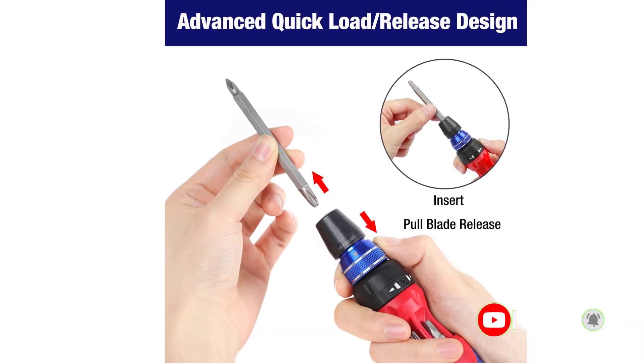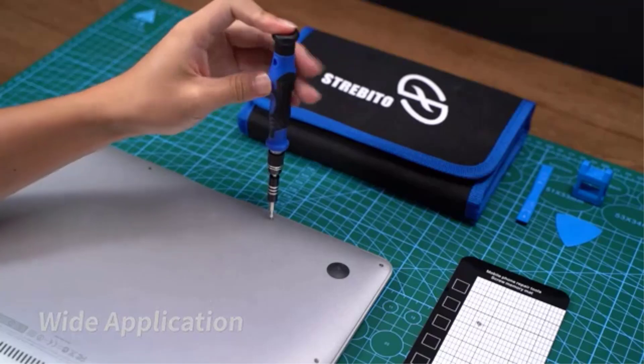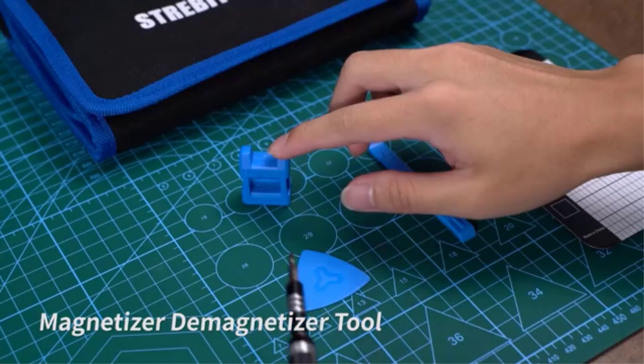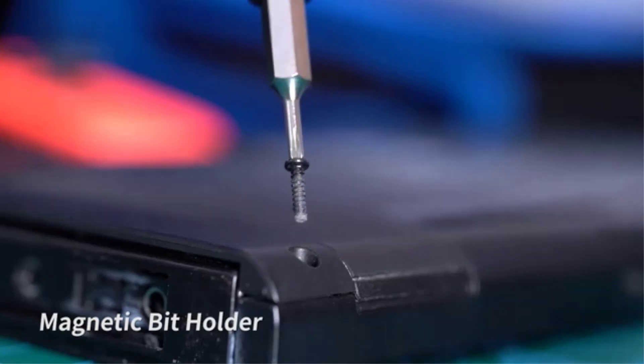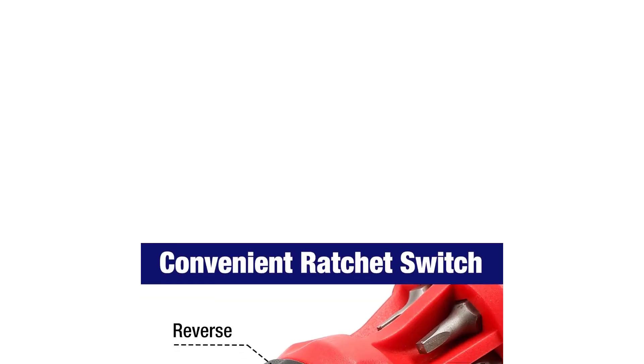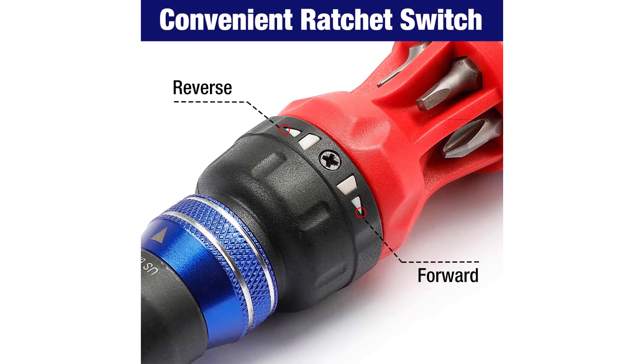It supports one-handed operation and can easily switch into a forward or reverse direction. When the ratcheting motion is not needed, a locking mode turns the screwdriver into a normal one. The handle is covered with anti-slip material which offers a superior grip, helping to enhance the overall torque output and keeping the user's hand away from fatigue.